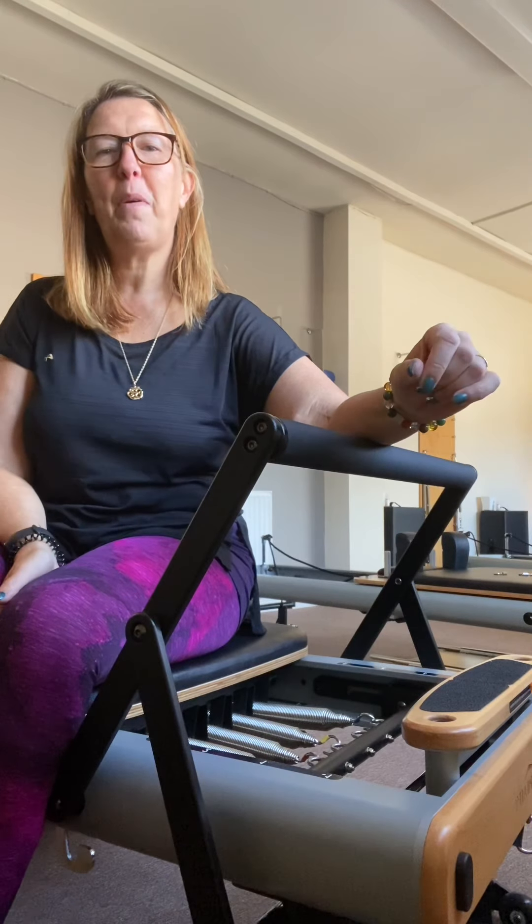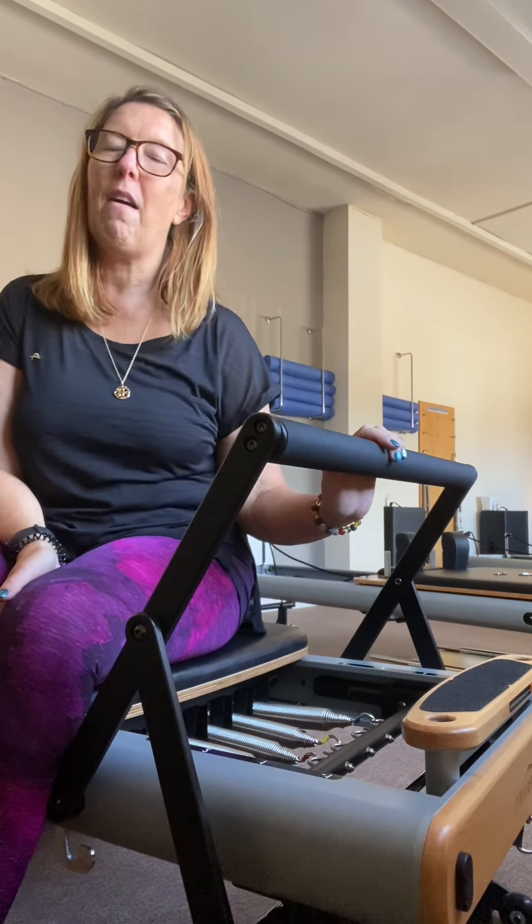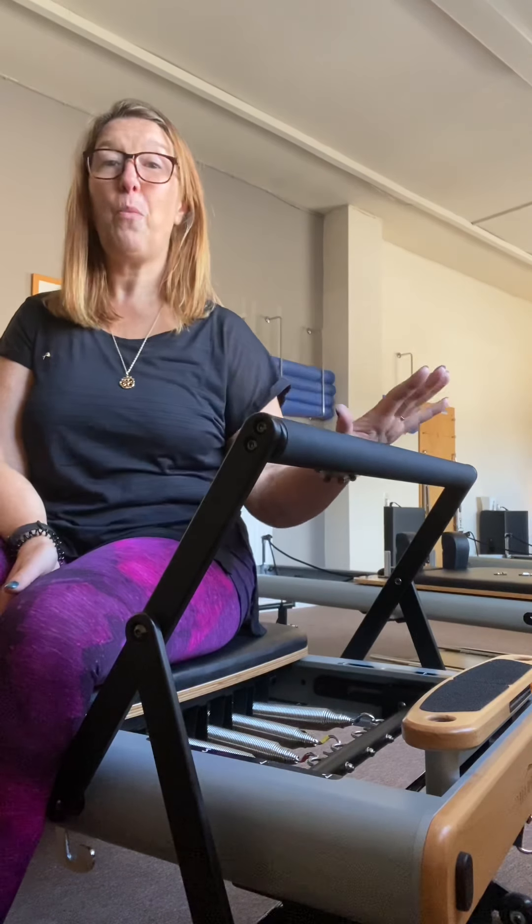Hi everyone, it's Hallam here from Bodywork Pilates. Today I'm going to run through some of the footwork that we do on the bar. Most of the time when we come into class, this is where we start.